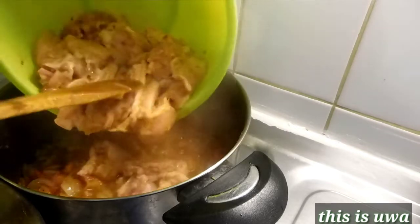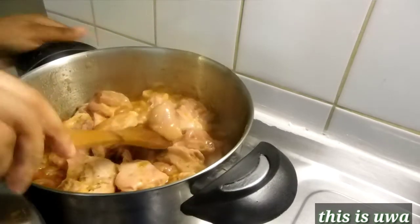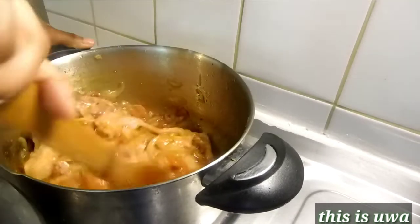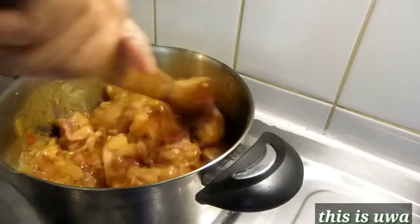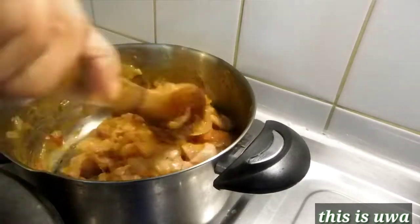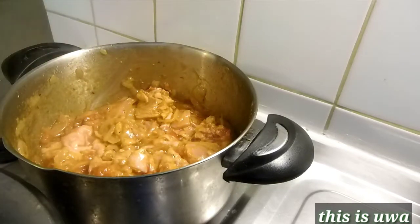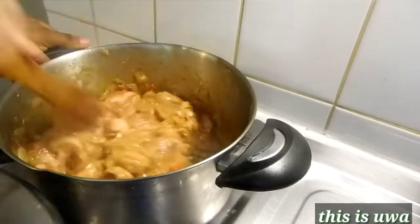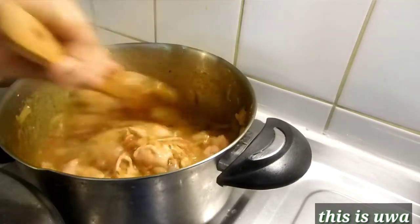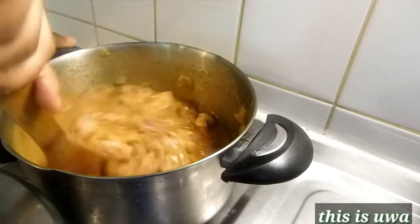Now it's time for me to add my chicken and stir — make sure you stir everything together. Oh my god, the color is so beautiful! That's why I don't like to use Indian curry. If you use Indian curry on this recipe, you are going to get a fine yellow color, but I don't need too much color. I just need normal curry powder, not colored curry powder. Anyone you want to use is your choice, but this is my choice.